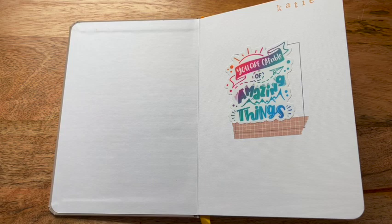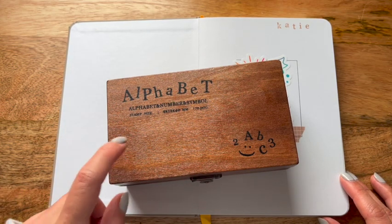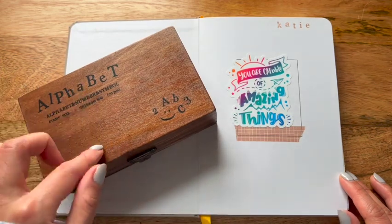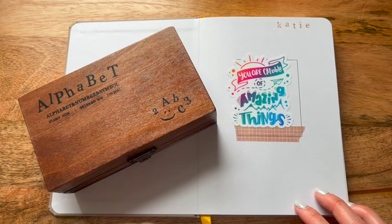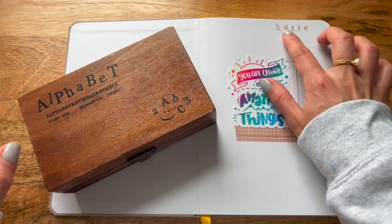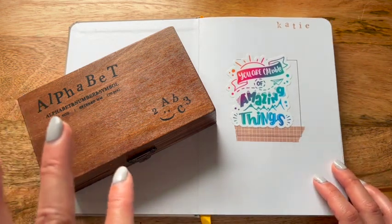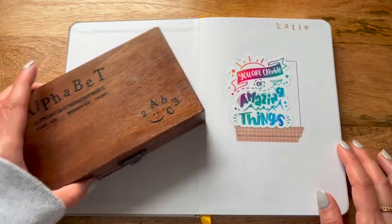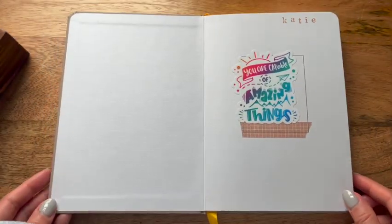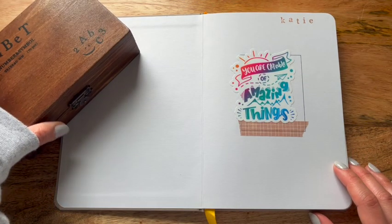I use my alphabet stamps from Amazon — I'll leave a link to my Amazon storefront in the description box. This is super affordable and I use it in all my journals. I'm pretty picky about stamps; these are very easy to use and give nice, clear impressions without the edge bleed. The only problem was that because the page is kind of textured, it made a huge difference when it came to using the ink and stamps, which is why I've covered it up with correction tape, washi tape, and a large die-cut.